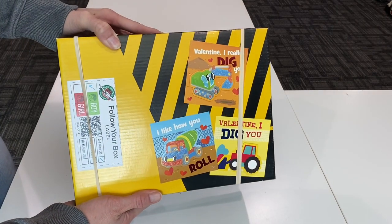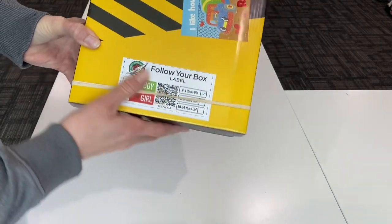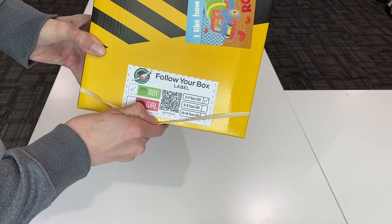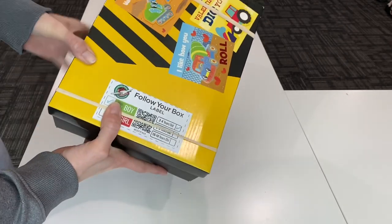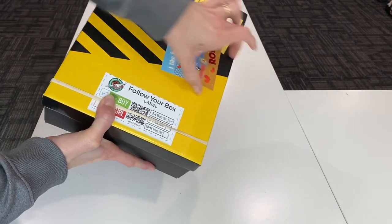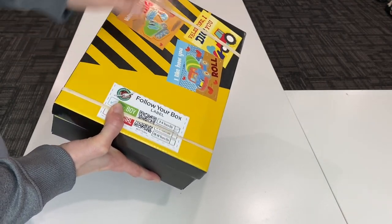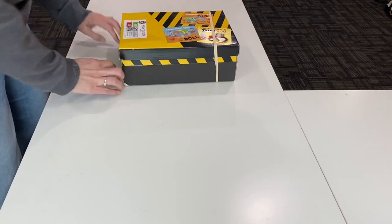I have my label on the end of my box, marked boy two to four years. It's really helpful to put them on the end of the box because if you put them in the middle, that's where at the processing center they put the tape to seal it up, so it would cover up your label. Always make sure to put the label on one end or the other end of your shoe box.